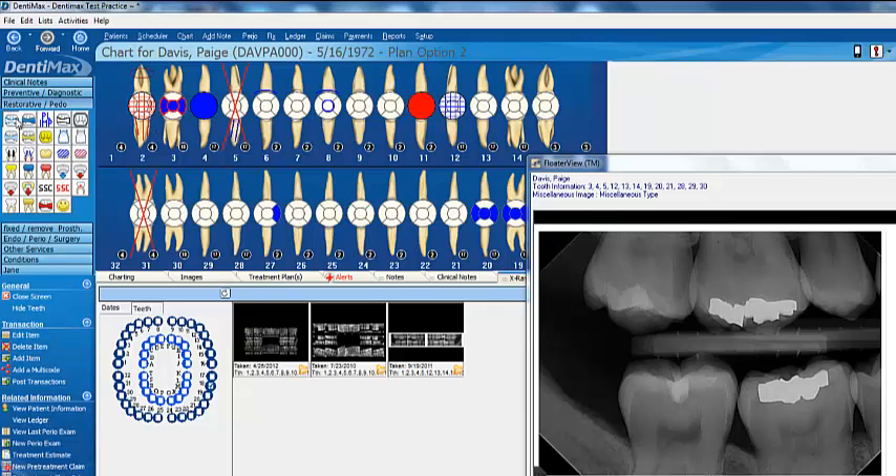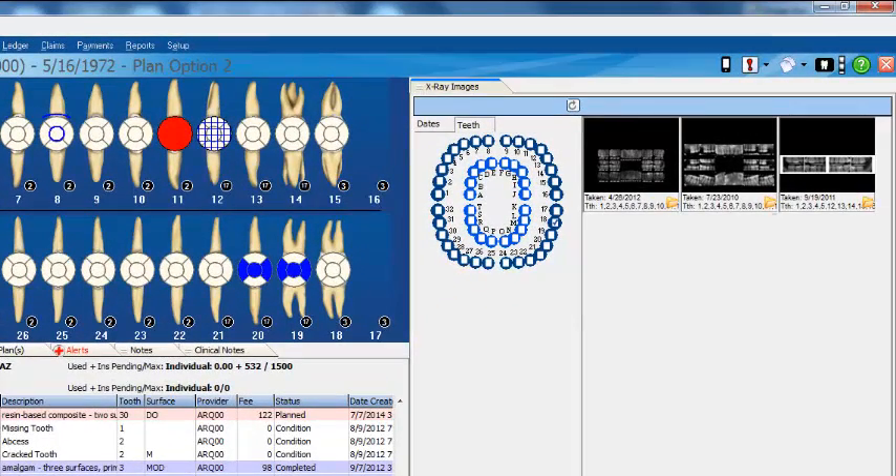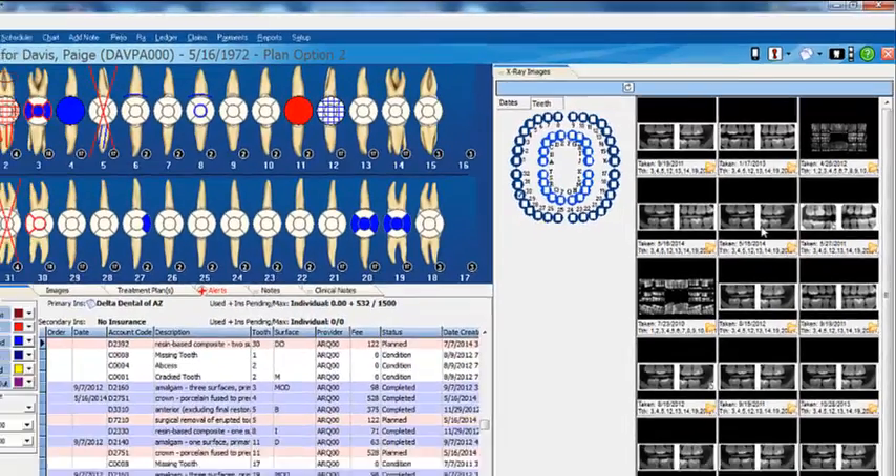Here I am looking at an x-ray. We can go ahead and click on our composite button and do some treatment planning while at the same time viewing our x-ray. Computer monitors are getting bigger and bigger, so if you have extra space to the right, you can simply drag your x-rays over there. You can view all of your x-rays on the right-hand side using the extra space on your large monitor.